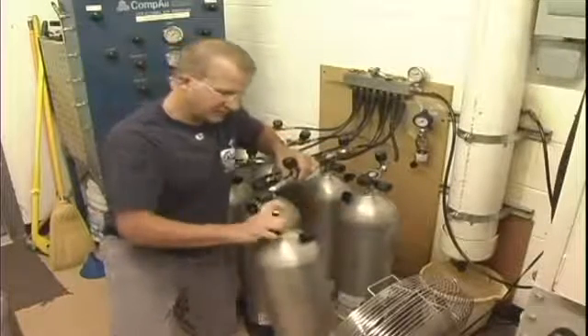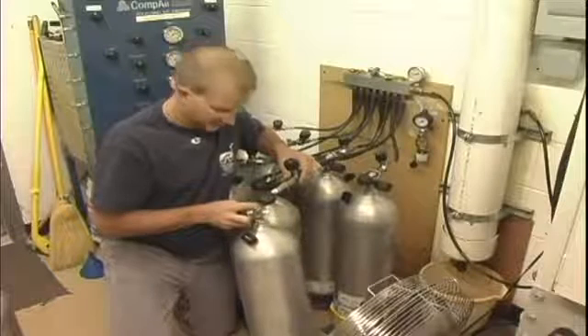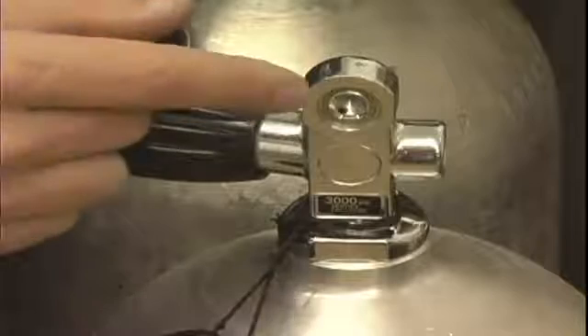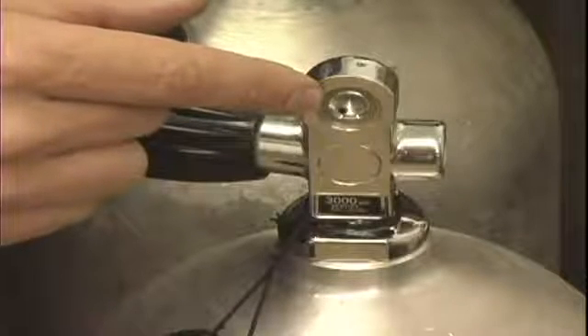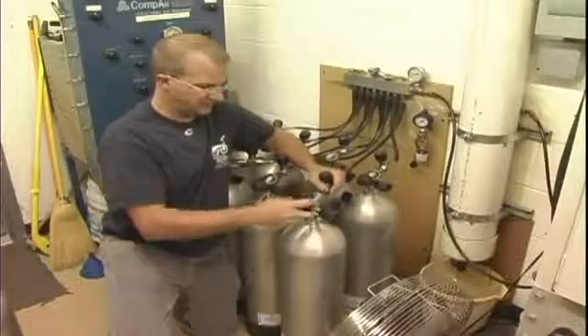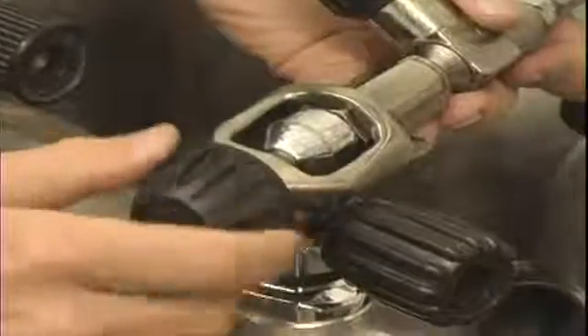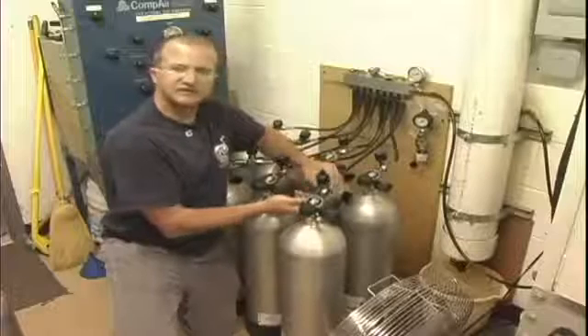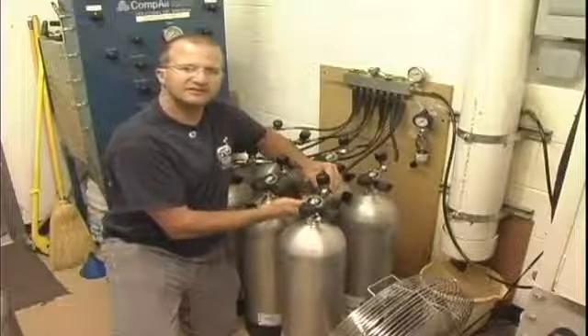What we want to do is check and make sure that there's actually an o-ring in the tank. We go ahead and slide our whip onto the cylinder. The next thing to do is close the bleed valve of the tank.